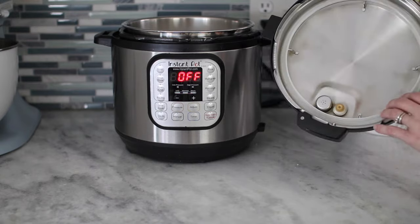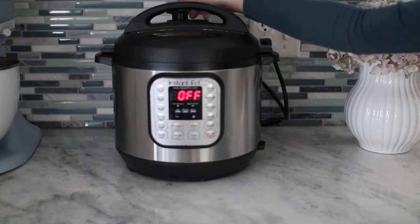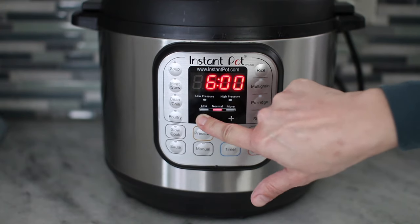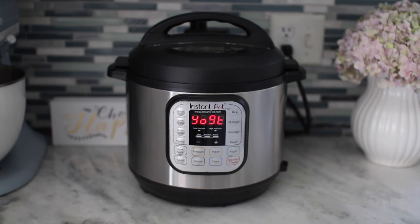Make sure to put the rubber sealing ring in the Instant Pot lid, close it, and set the valve to sealing. Turn on the yogurt function — I like to reduce it to six hours instead of eight because it's going to be more mild. If you want it to be tangier you can set it for eight hours or even ten. And that's it — leave it alone and let the Instant Pot do the rest of the work for you.